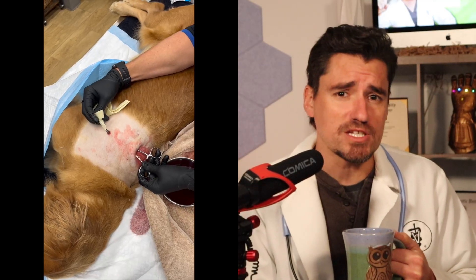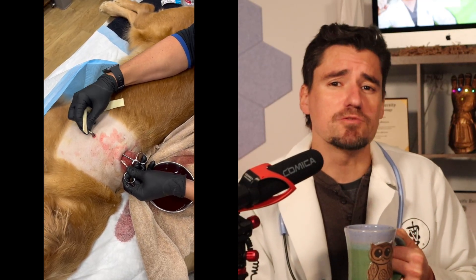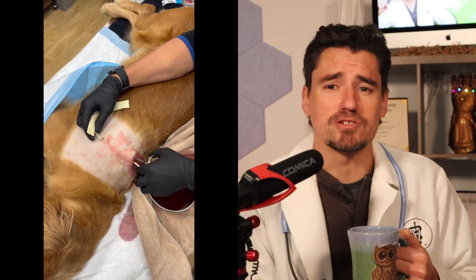Of course, just flushing the infection won't solve everything. We also need to do an antibiotic orally to get this dog healed up.